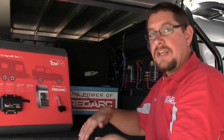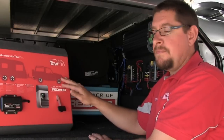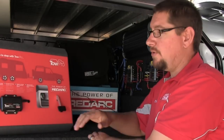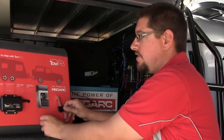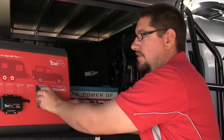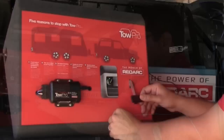Likewise, if you've got a steep rocky descent, and you're going to be using low range first gear, the engine is going to be doing most of the braking. We don't want to have to brake hard in order to brake the trailer hard. So we can dial the TowPro right up, just touch the brakes on the vehicle to bring the brake lights on, and you can set more or less trailer braking force for that steep descent.